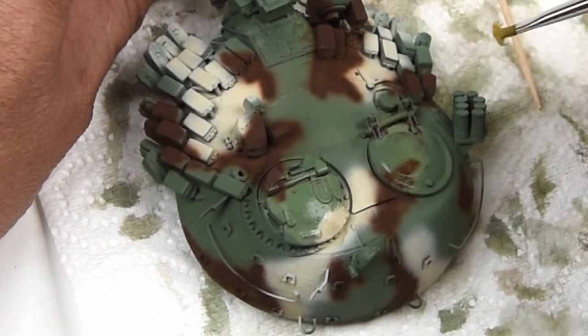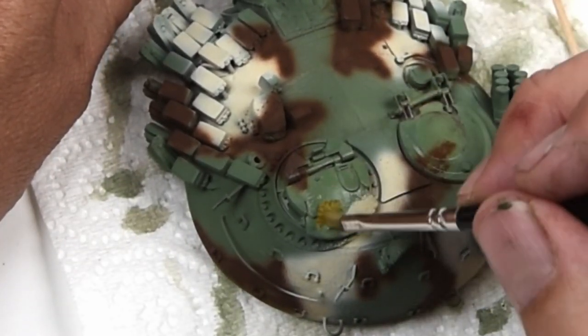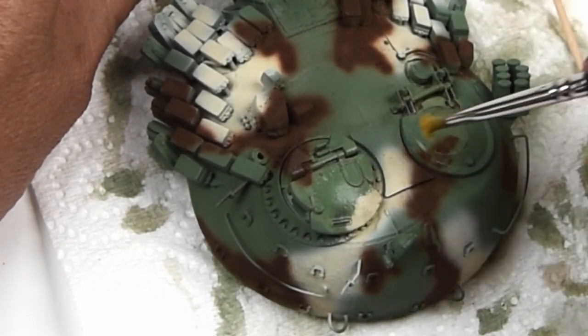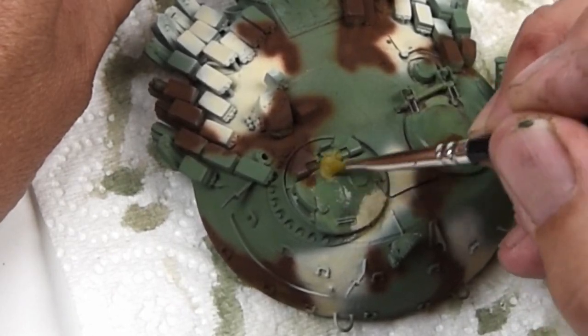Think about chipping on top of a walking area, or on top of the fender, or near the crew hatches where a lot of action by the crew — or boxes being moved across the engine deck, or something like that — would cause this type of chipping.